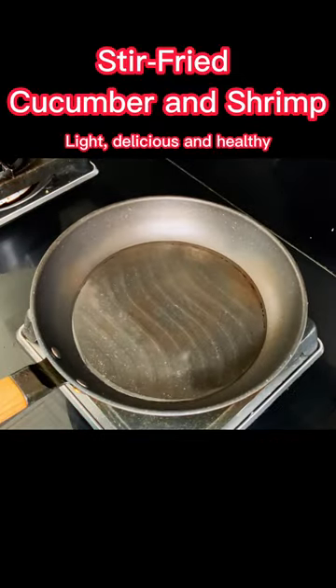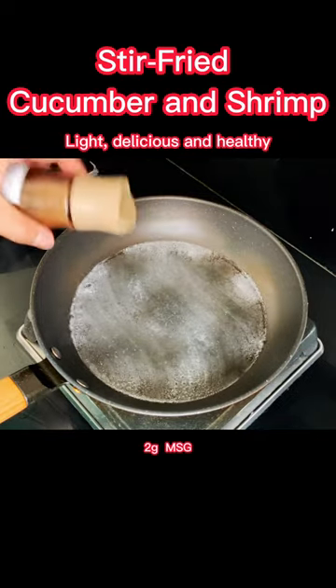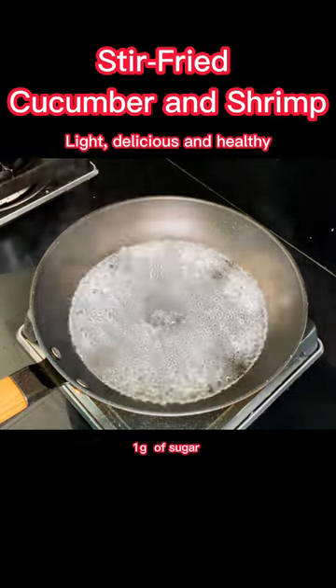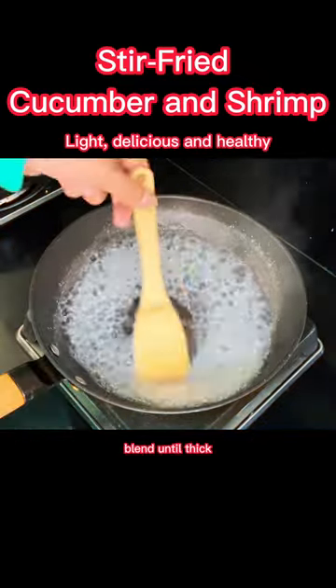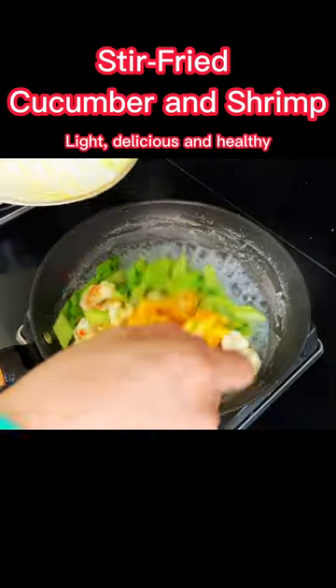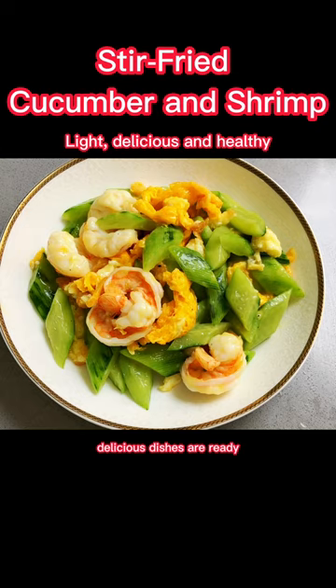Add water to a clean pot with 2g salt, 2g MSG, 1g sugar, and 10g water starch. Blend until thick, then add all ingredients, stir well and serve. Delicious dishes are ready.